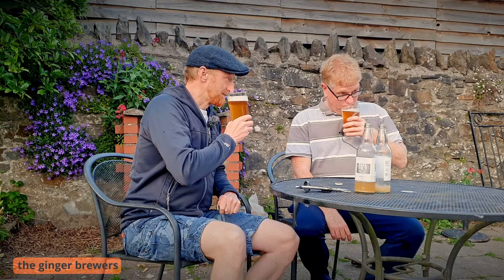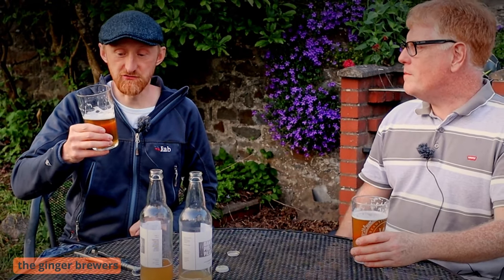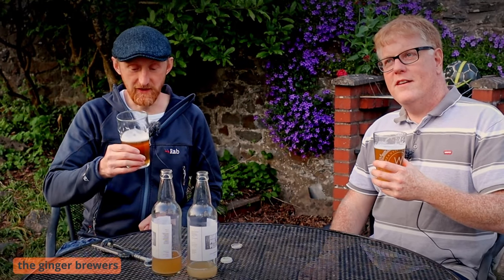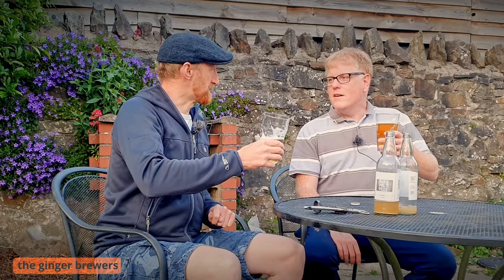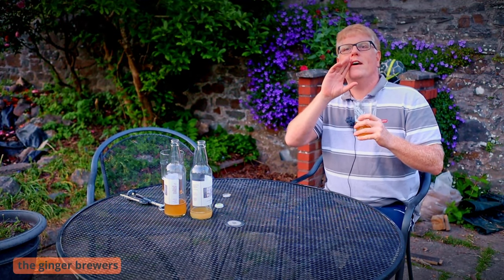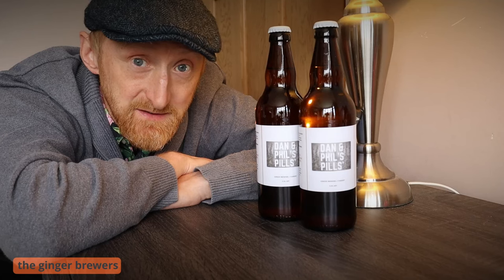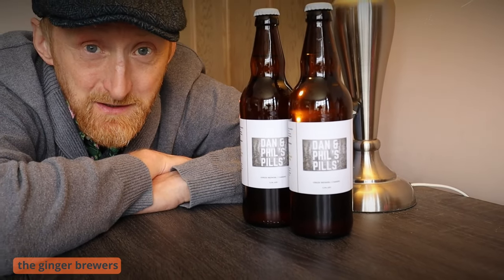Smells like lager. It's pretty good — no off flavours. It's lovely. Shall we have a taste? Nice fizz. Carbonation's just right — yeah, it's perfect. I think someone might enjoy getting a couple of those in the post. The person who won lives in Cardiff. Cheers, Phil. Cheers, Dan. If you're living in the UK and you want to taste this, drop us a comment starting 'Love Lager' — we'll draw the raffle on the 1st of June.